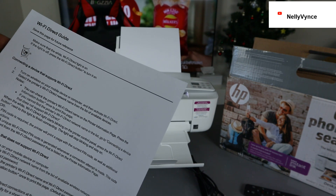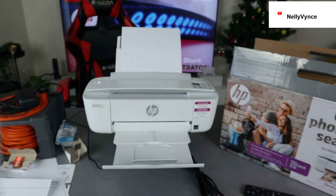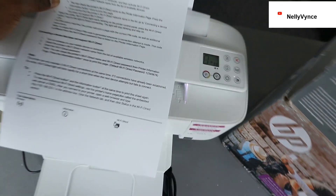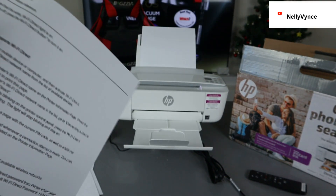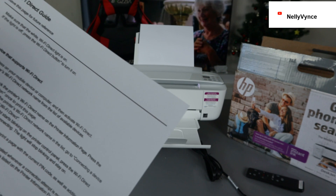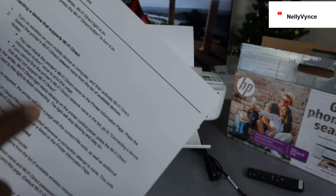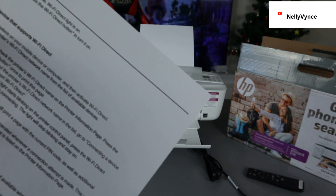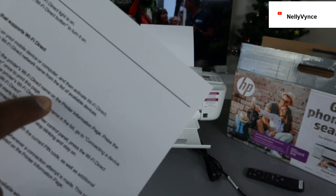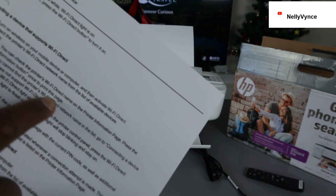This is the Wi-Fi Direct guide. Save this page for future reference. Make sure the Wi-Fi Direct light is on — and you can see it is on on this printer. The next thing to do: if the light is off, press the Wi-Fi Direct button to turn it on. For connecting a device that supports Wi-Fi Direct, turn on wireless on your mobile device or computer, then activate Wi-Fi Direct and select the printer's Wi-Fi Direct name from the list. You can check the printer's Wi-Fi Direct name on the printer information page by pressing the information button once to print that page.